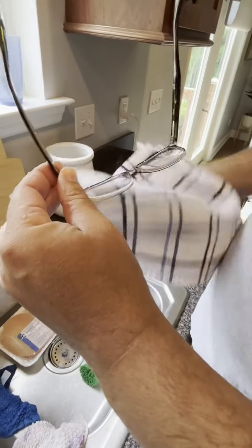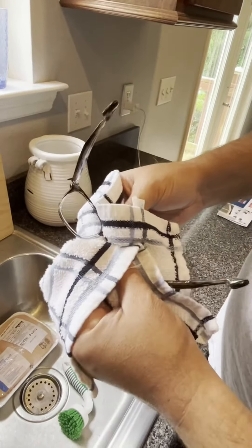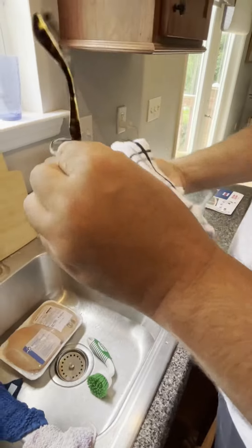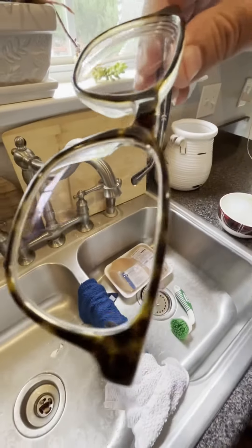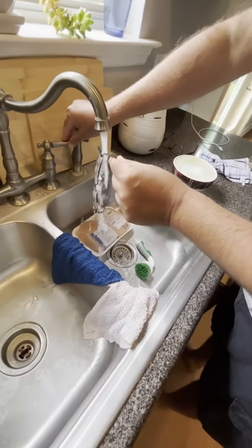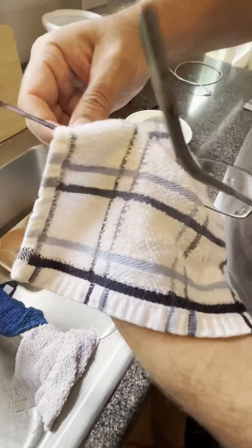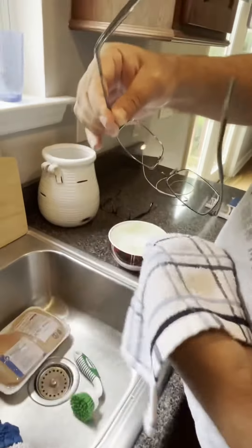I've got a soft cloth — it doesn't necessarily have to be microfiber. What I do is not scrub per se, just lightly dab the water off, like this. I'll do mine the same way — just kind of lightly dab them, just soak the water up.